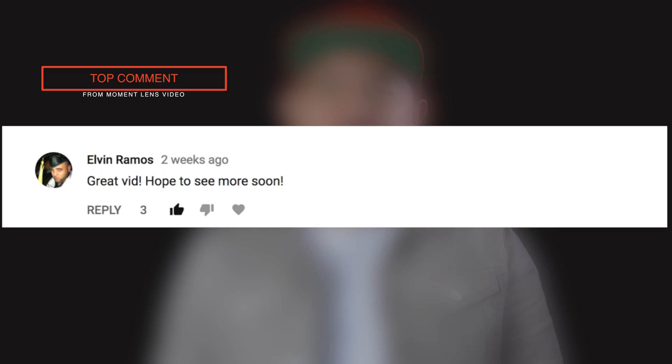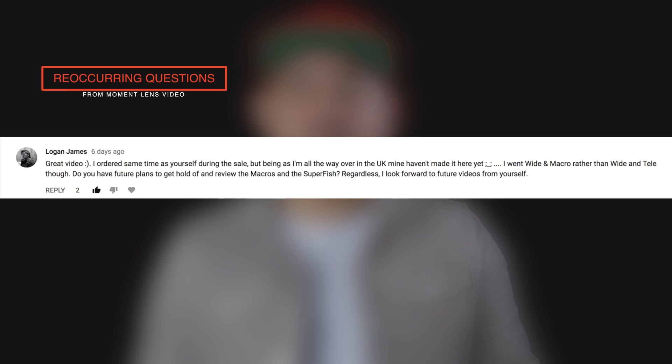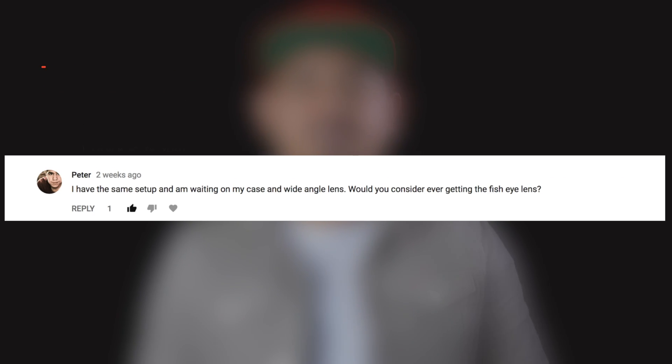The top comment from the moment lens video is by Elvin Ramos. He says: 'Great vid, hope to see you more soon.' Thank you Elvin — positive comments motivate me to keep making these videos. I have more videos in the pipeline, so stay tuned. A common question was whether I was going to buy the macro or super fisheye lens. I don't have much use for extreme close-up shots with the macro lens, and I don't like the distortion from the fisheye lens. So if I were to do it all over again, I would have even skipped a tele lens. The wide lens though — it's my favorite.